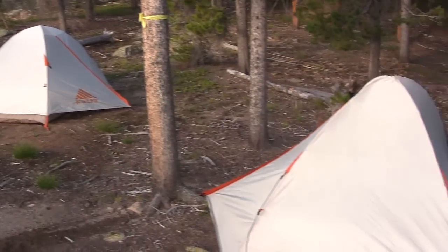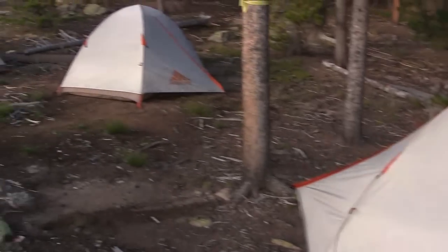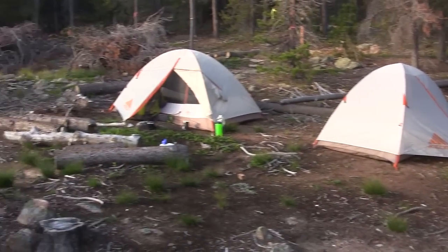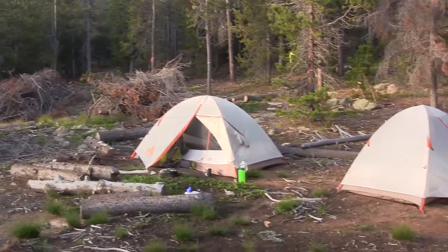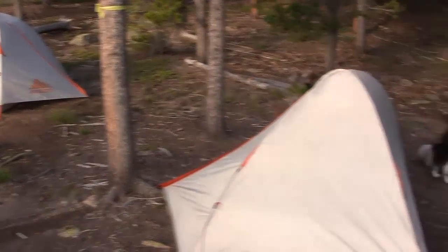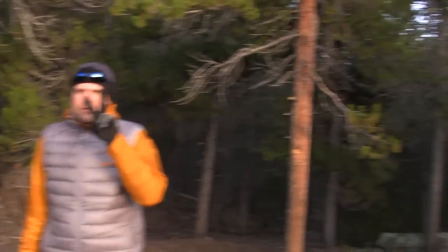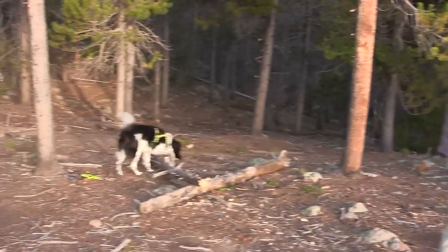Here we are with our Kelty community — what do you guys think, do you like the Salida 2? Been rocking these tents for a while now — myself, Brian, my brother Nate, and Tommy loves them. I can say only good things about the Kelty Salida 2.